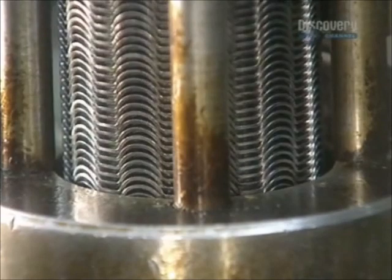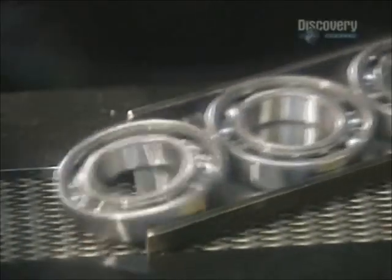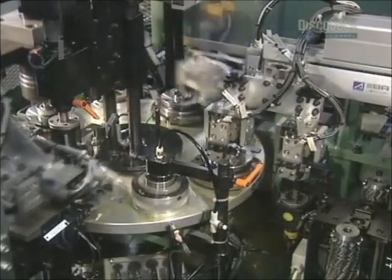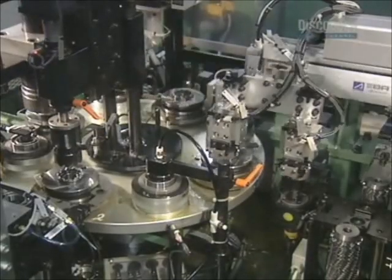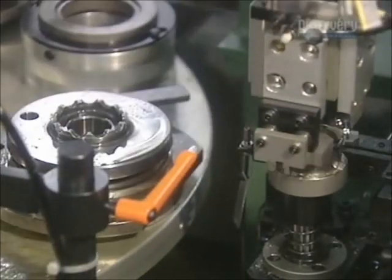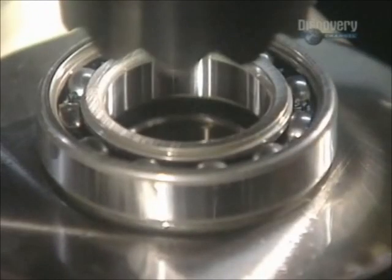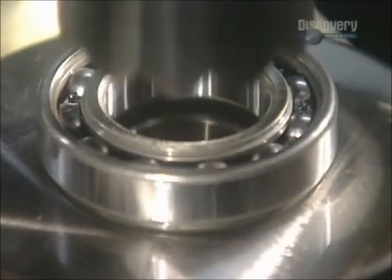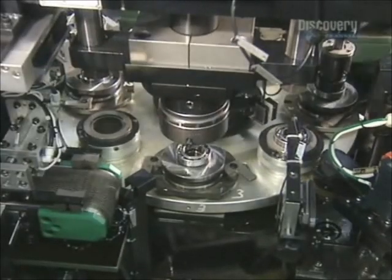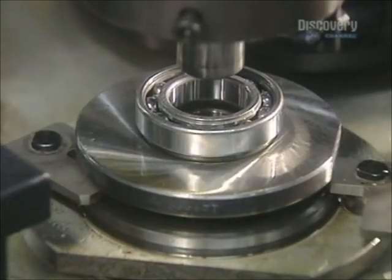Next comes the ball cage, a metal structure that keeps the balls in position around the raceways. The first machine installs half of the cage — the half with rivet holes. The next machine positions the other half of the cage — the half with rivets. The machine test spins the bearing, then rivets the two halves of the ball cage together. The bearing is now fully assembled.